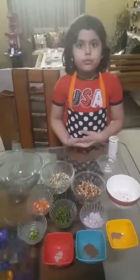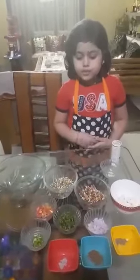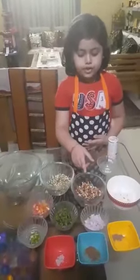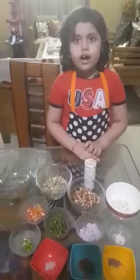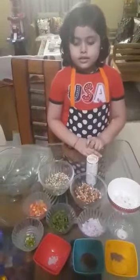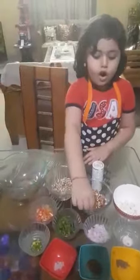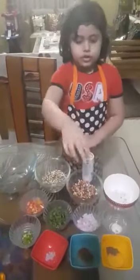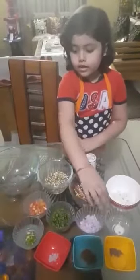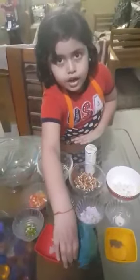Today we are going to make sprouted salad. The ingredients are sprouted dal, sprouted chana and paneer, which are rich in protein. Other things are tomato, dhaniya, onion, salt, green chili, karanamur, sprouted jeera and chat masala.